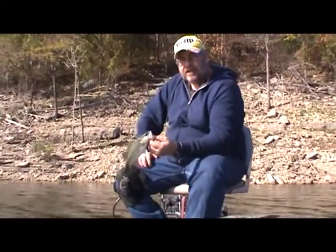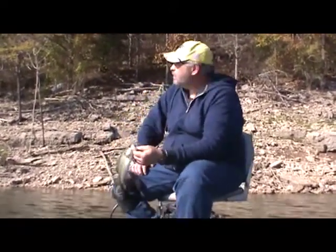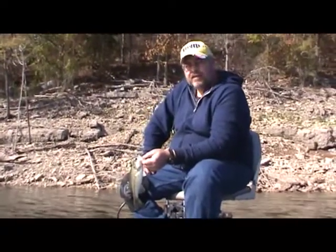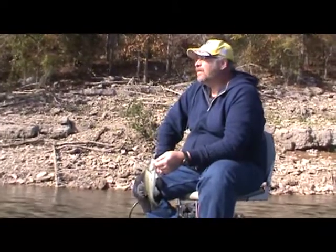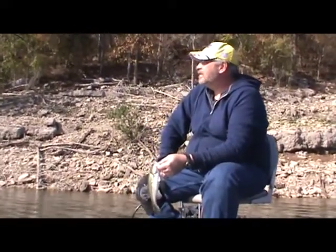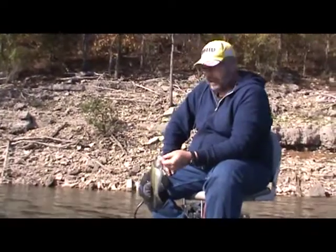We're still on the channel swing — we've fished probably about 75 yards of it so far, and we've landed three fish, and they've all been on the watermelon with purple flake on the tube. Things are looking pretty good. The water's up a little bit, the brush is kind of tough, but we're starting to have a good day and I hope to show you some bigger fish.